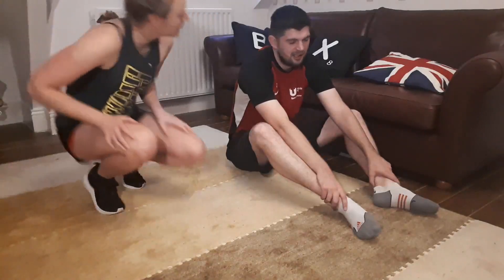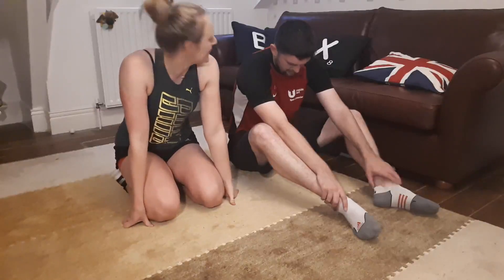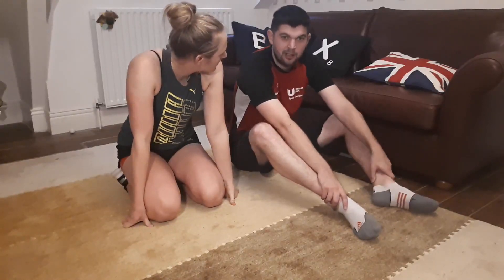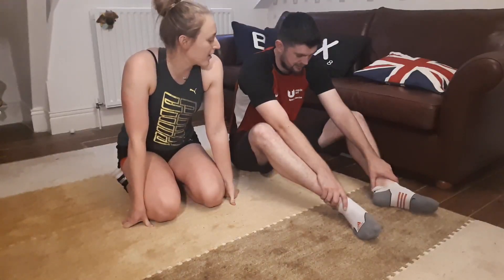Truthfully, how did you find that? He can't see — yes, he's gone a little bit delirious. He really, really struggled. What did you find hard? The 'Bring Sally Up' and then the 'Bring Sally Down' bit. A little bit to work on!